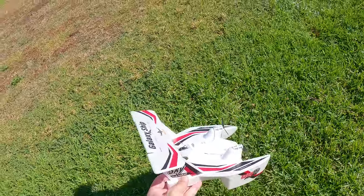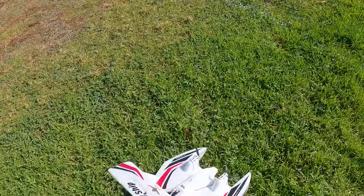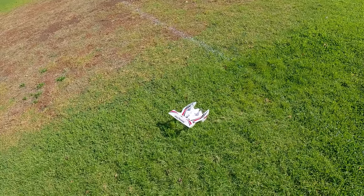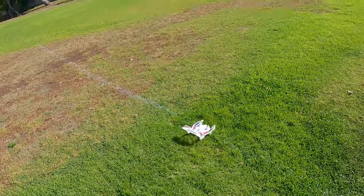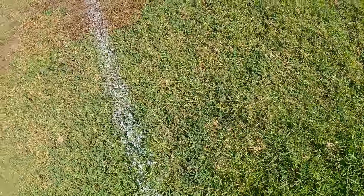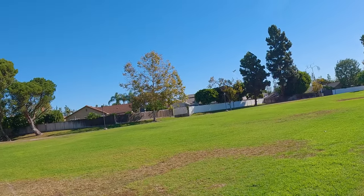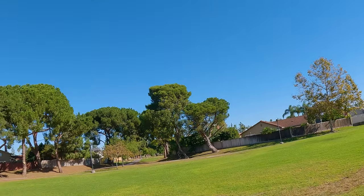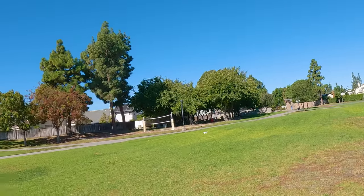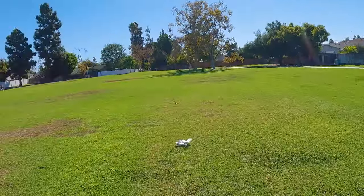It does have leveling built in, so we'll see how that does. No wind right now, so it probably doesn't matter which direction I take it off. Moving over to a thicker patch of grass — there it goes! Almost flying it one-handed.